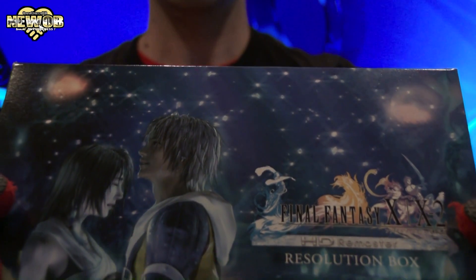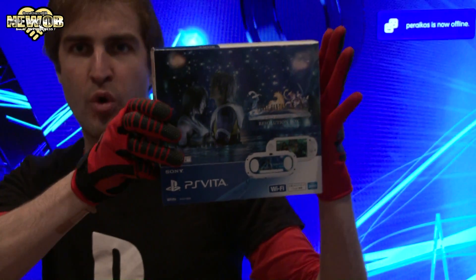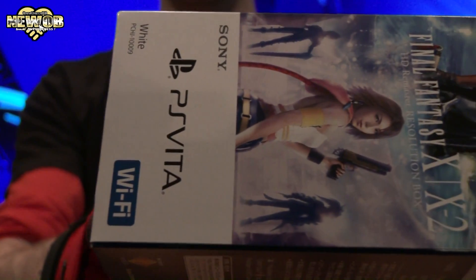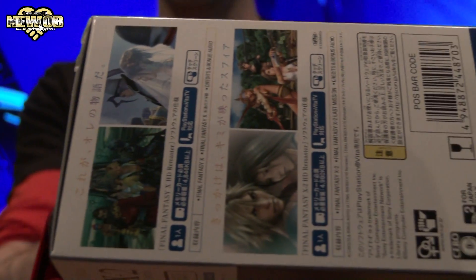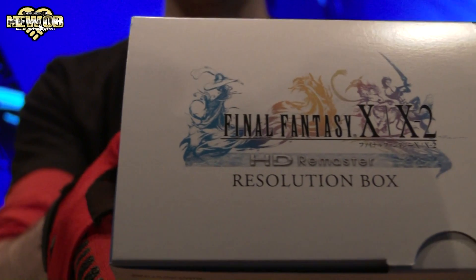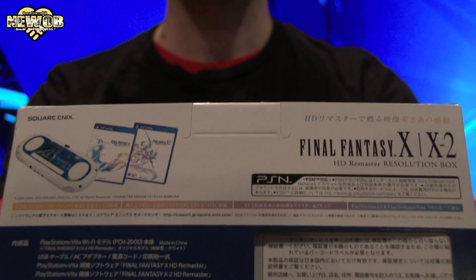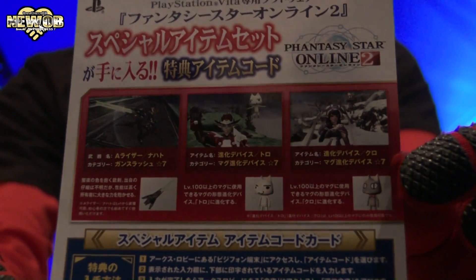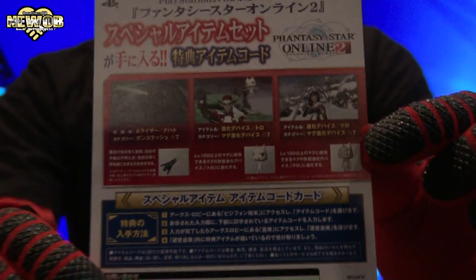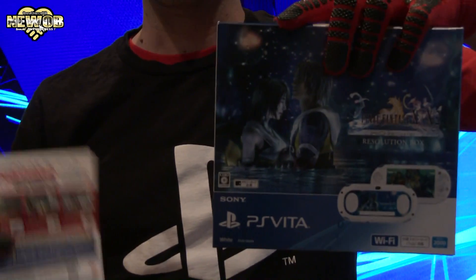We'll take a look at the front, side, other side, top, bottom, and back of the box, as well as the corner. There are also some cool items for Phantasy Star Online 2 that I got because I pre-ordered this package.